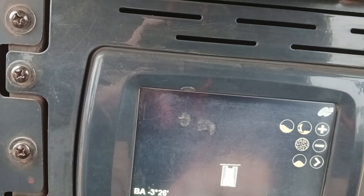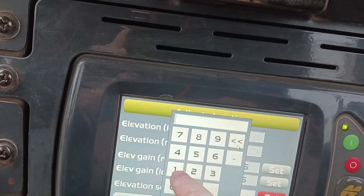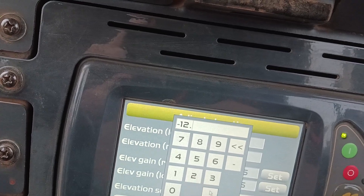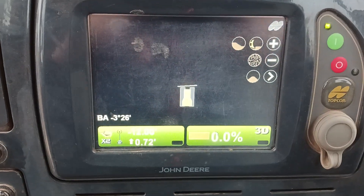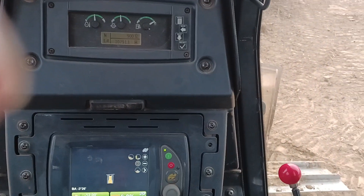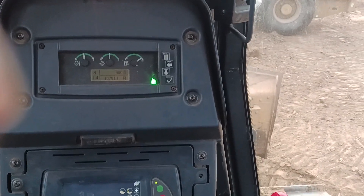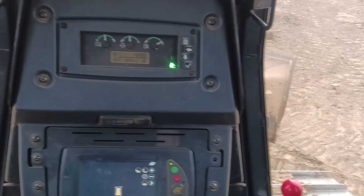But if I were to go down even more to about, just say negative 12, then it'll bring it down to there, and then if I press it again, it'll bring it up to where it needs to be, and then run that fill all the way through.